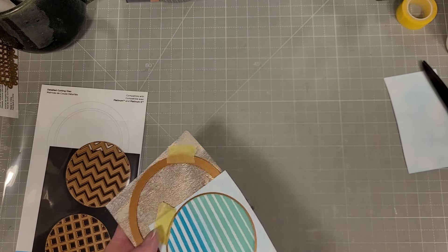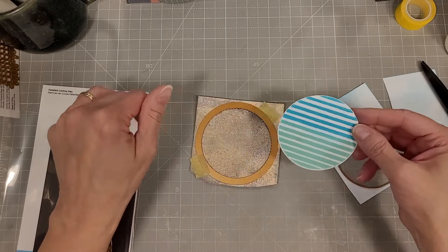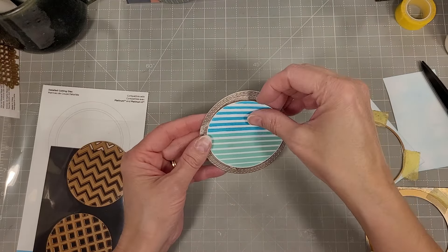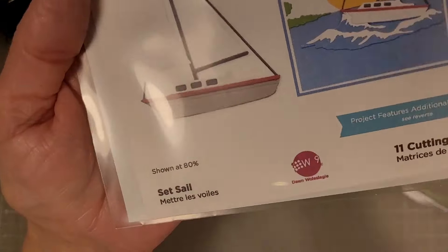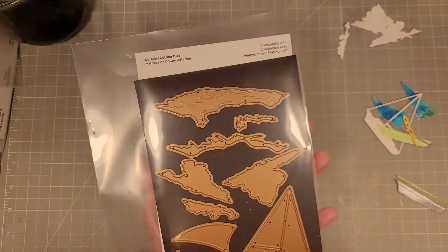That was a long time ago — this has been in my stash. I'm going to use that as my border with the stitched border circle die. I thought it was just perfect, that blend of browns and slightly grays, to create that border for our Better Press circle gradient.